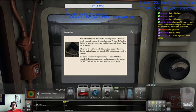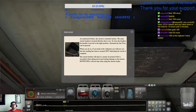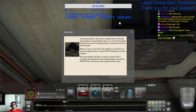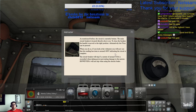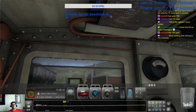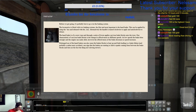As mentioned, the circuit is currently broken. The main circuit breaker is on the roof. To close the breaker, the handle is moved to the right position — alternatively, the key P can be pressed. When you do, if you look at the voltmeter you'll notice the reading has risen to around 400 volts. So if we close that and then close this, that will drop, indicating the circuit is complete. The circuit breaker will trip if a current around 410 amps is exceeded when taking power, preventing damage to the motors. However, it will not trip when using the electric brakes.